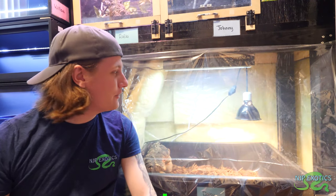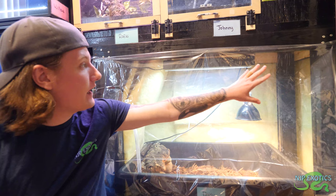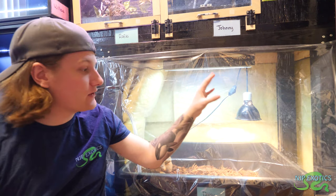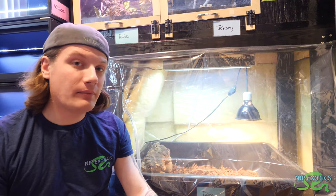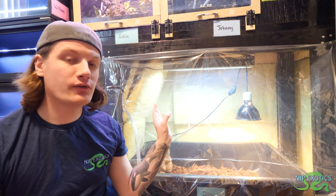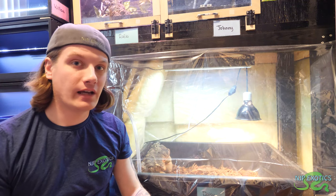Hey guys, and welcome back for today's video. As you can see right behind me, this is my baby Redfoot tortoise's setup right now. We have it blocked off with some plastic wrapping — you can get this anywhere, I use window coverings. I live in the northern part of the United States, so we do get cold and winter here, so we can't keep the tortoise outside. What we do is actually enclose off an area specific for the tortoise, so it's kind of like a greenhouse inside here.